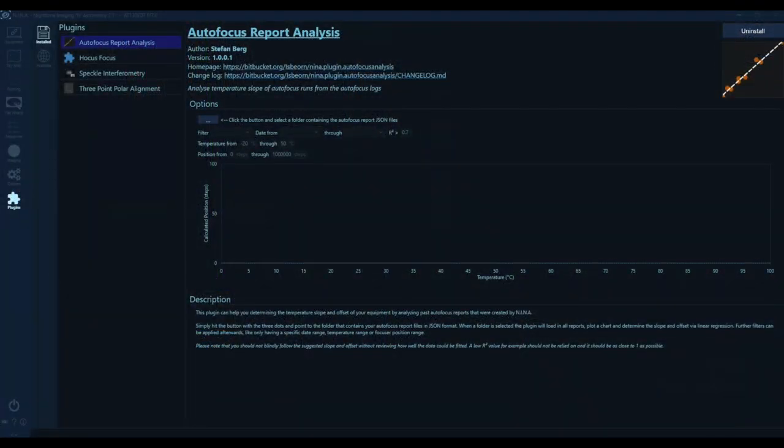Creating the linear model is something that you could technically do manually, but the Nina developers made that even easier. You can use the autofocus report analysis plugin, which was developed by Stefan Berg, who is the creator and primary maintainer of Nina. The plugin is officially available and can be installed from the plugin tab — just make sure that you have the latest version installed. It should be at least version 1.0.0.1, because previous versions did not work at all if you also use the Hocus Focus plugin. I reported the issue on the Nina Discord server and Stefan fixed it the next day, which is pretty amazing.